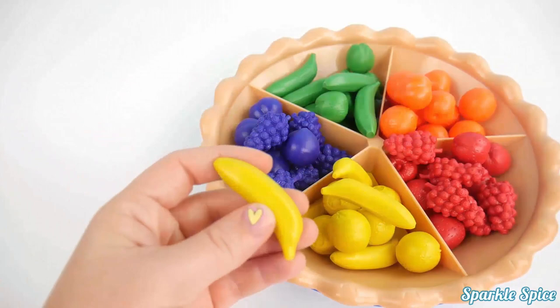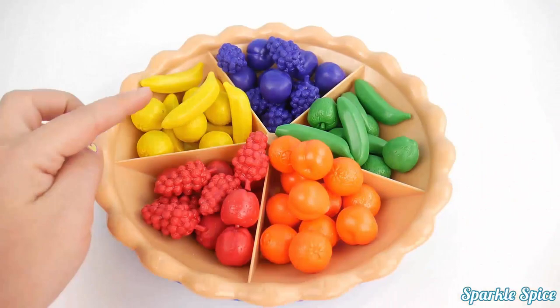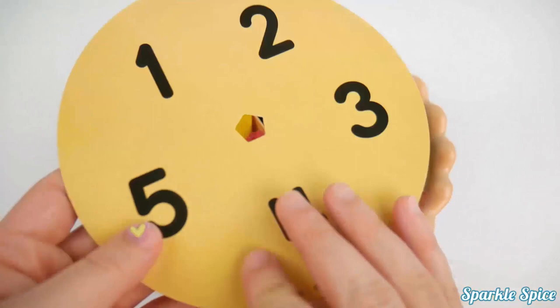Now all of our fruit has been sorted by color — purple, green, orange, red, and yellow. Our sorting pie comes with other circles that have numbers and other pictures on them.